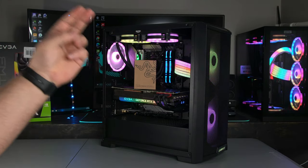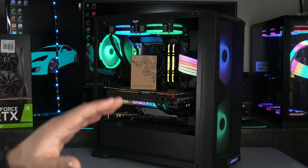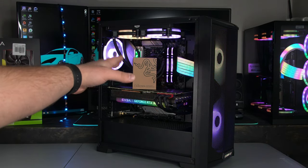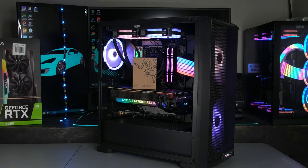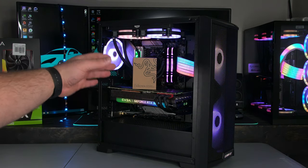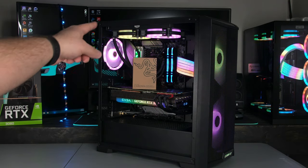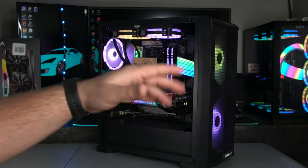For example, the Lian Li Strimmer Plus cables are addressable RGBs, and all the fans in that PC are addressable RGBs. So what that means is with this product we can use Razer Chroma to control all of our addressable RGBs — including addressable RGB strips, addressable RGB fans, anything with addressable RGB. A lot of people were asking how to control the Lian Li cables without a specific controller or through specific software like Corsair or Razer, so today's video will answer that.